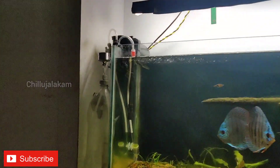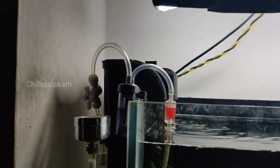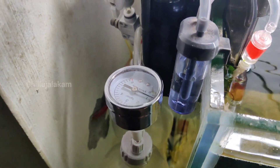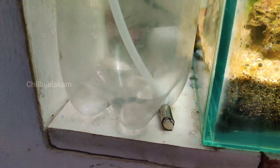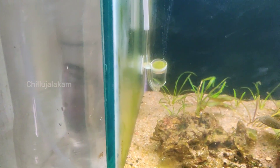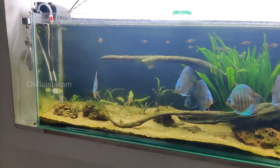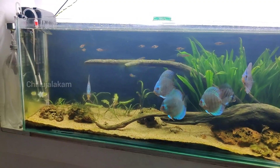We are going to talk about CO2. This is the link in the description.